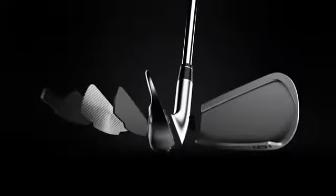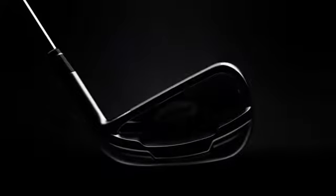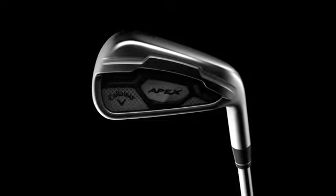The end game is a complete set of gorgeous, precision-built flag-finding instruments that combine the remarkable feel and control you'd expect from an iron like this with a level of speed and power that you wouldn't. That's what makes the CF-16 so special and worthy of the name Apex.